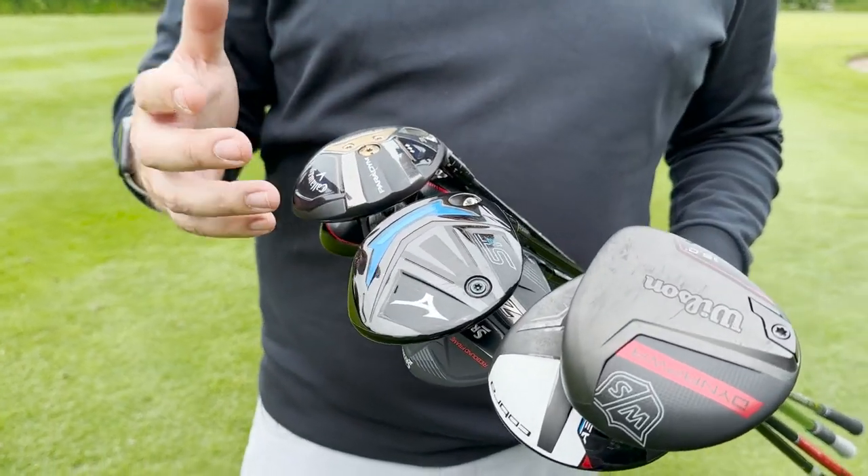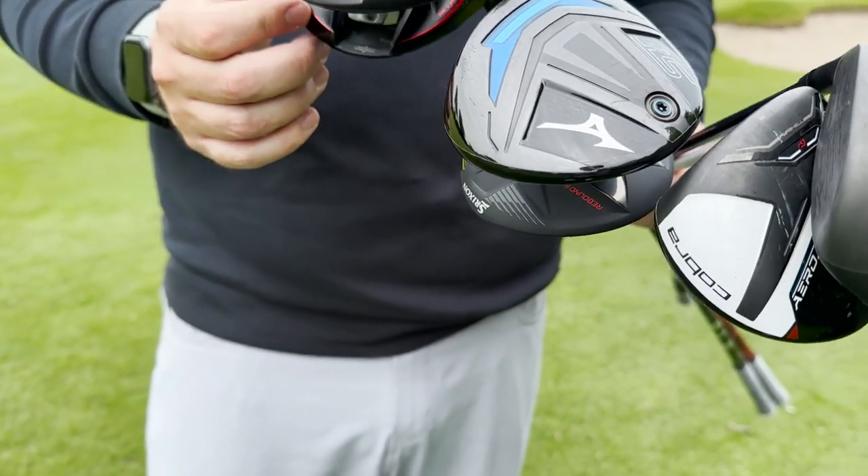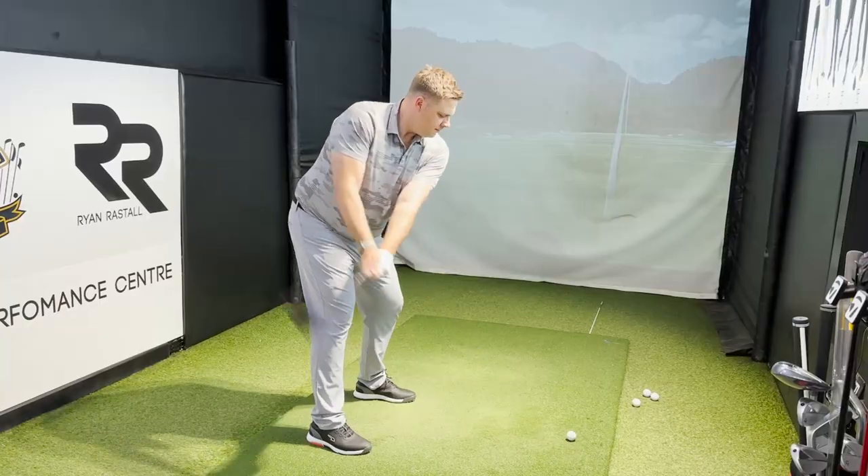We've got ones from Wilson, Cobra, Mizuno, Srixon, Callaway and TaylorMade here to have a bit of a hit out on the course. I've also hit some on the Trackman already, which we'll talk through some of the numbers as we get towards the end of the video.